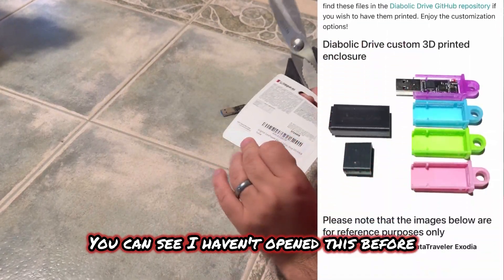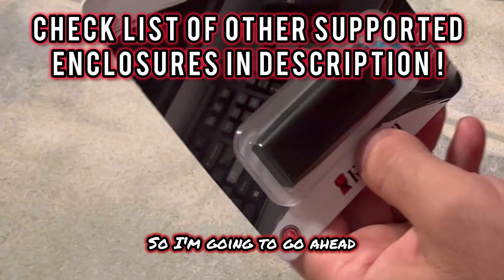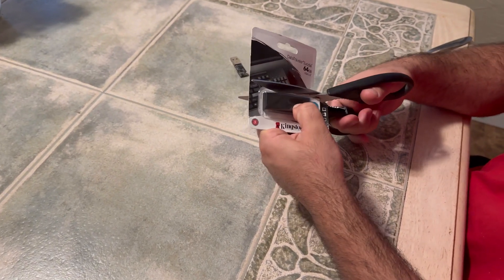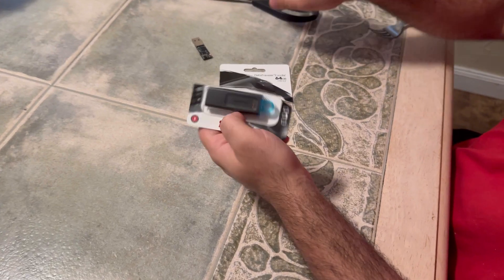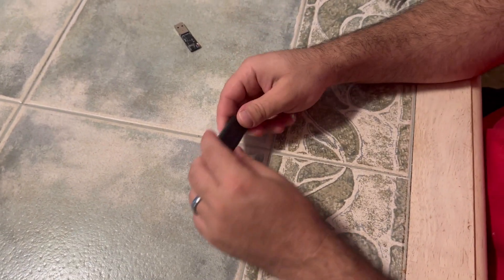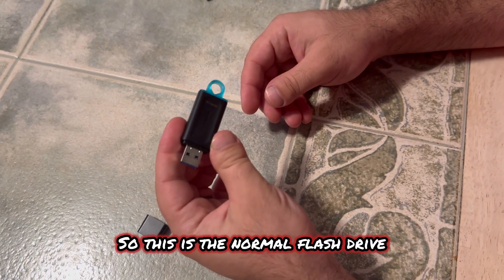I'm going to be opening this up. You can see I haven't opened this before, so literally any Kingston flash drive here will work for this. I'm going to go ahead and open this up. That's your Kingston flash drive right here.